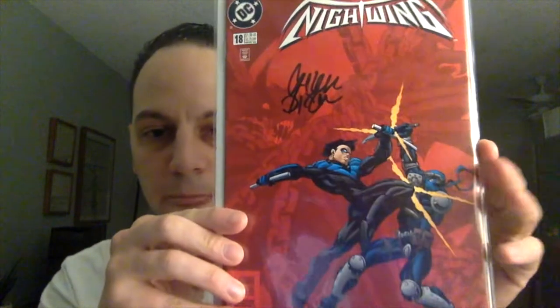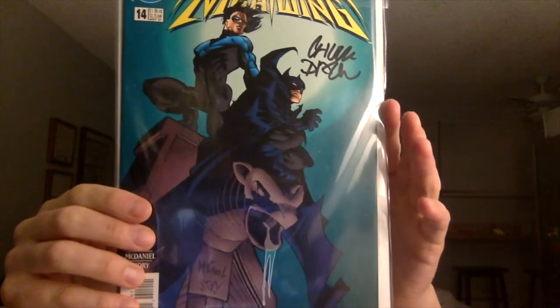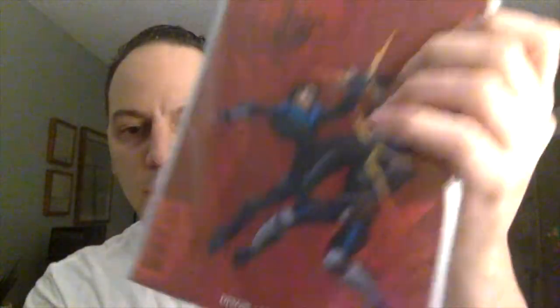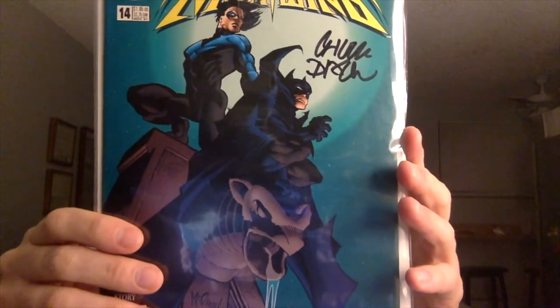Next one — it says Double Sided. Nightwing issue number 18 and Nightwing issue number 14. You can see here it is signed — I believe this is the writer, and it looks like Chuck Dixon. You can see on the bottom it says Dixon as well, so I believe that's his first name: Chuck Dixon. This is really cool, I don't have any signed books by this writer, so this is really nice. Thanks, Jonathan.